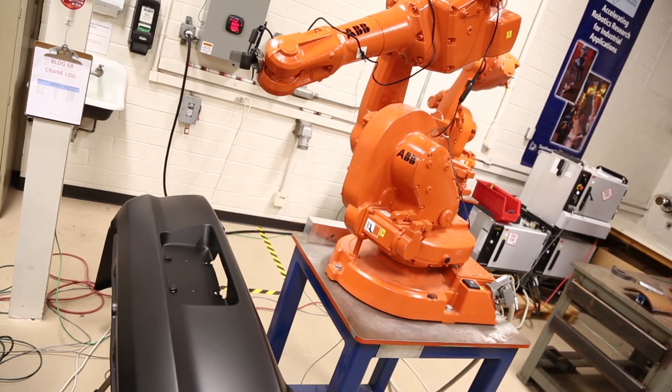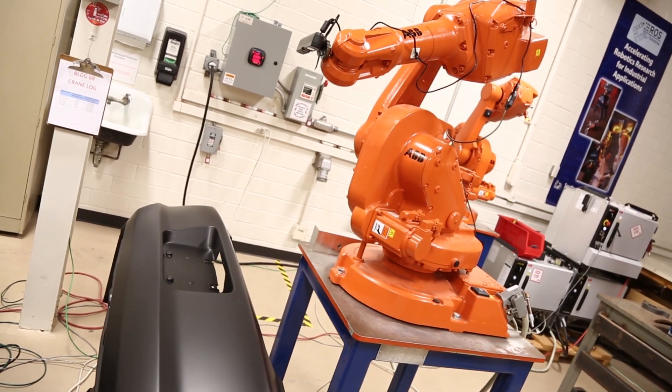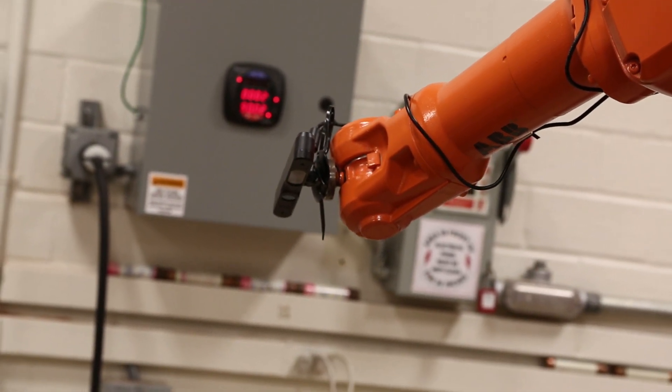We start with no model at all of the part, and after we finish scanning we will have a complete 3D mesh model of the part, which we can then use to plan our painting paths to completely cover the part with paint.